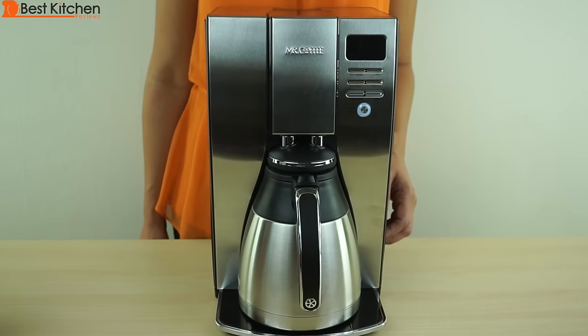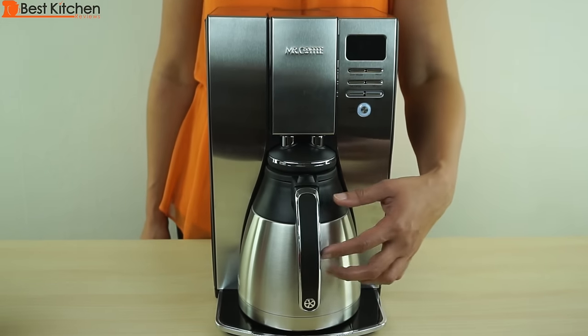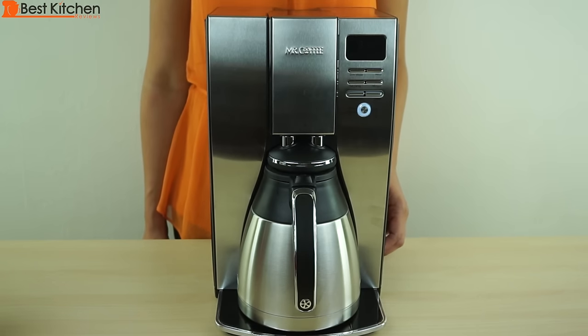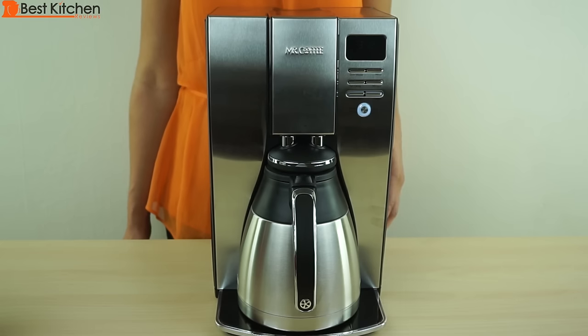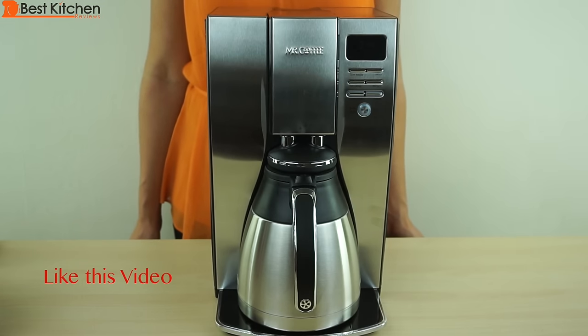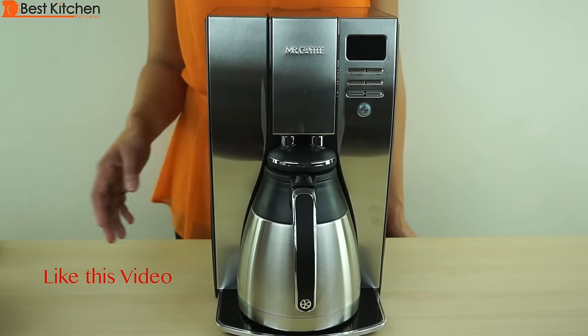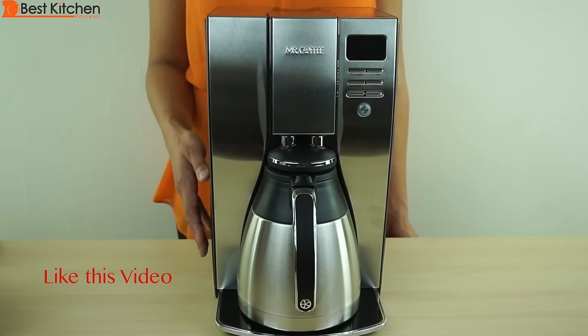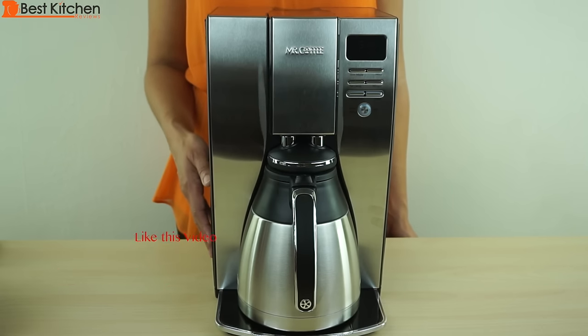There is a pause and serve feature, so anytime during the brew cycle you can pull the carafe out and pour some coffee into your cup. Put the carafe back in and the brewing cycle will continue. The machine is not loud when brewing — it's on the quieter side. The 6 cups of coffee took just about 4 minutes to brew.